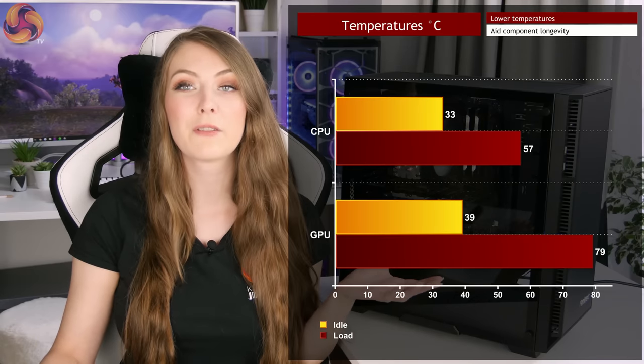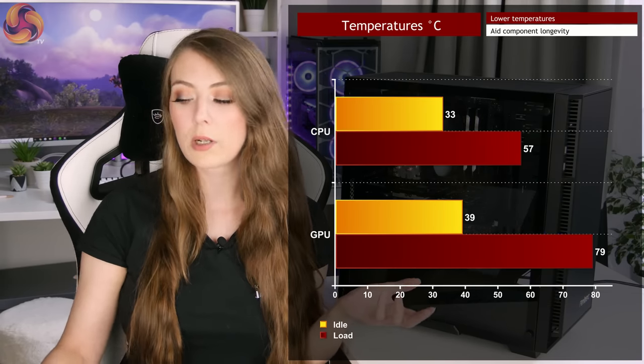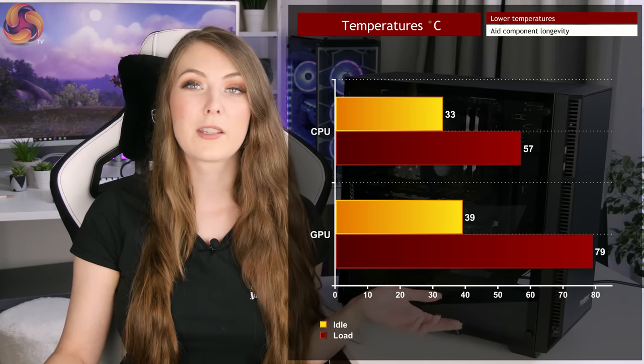For temperature testing I ran games and AIDA64 again for 10 minutes. Under load the CPU only got up to 57 degrees and the GPU got up to 79 degrees, which is very good — not much warmer than idle, where the CPU idled around 33 degrees and the GPU idled around 39 degrees. All in all it does a good job of keeping everything cool, and it has space for even more fans, so if you're running an overclocked system or more powerful components creating more heat, you can add additional fans for even more cooling performance.